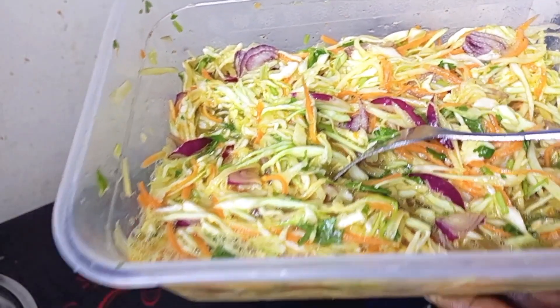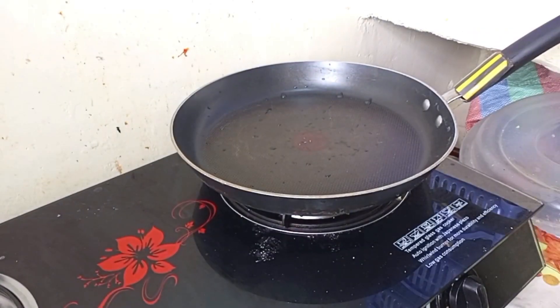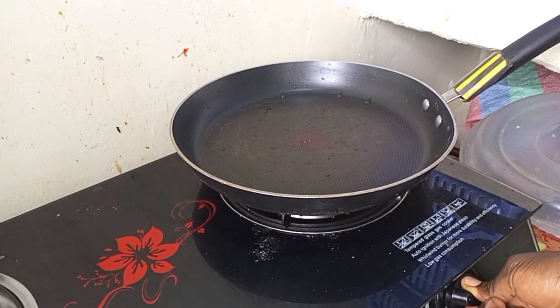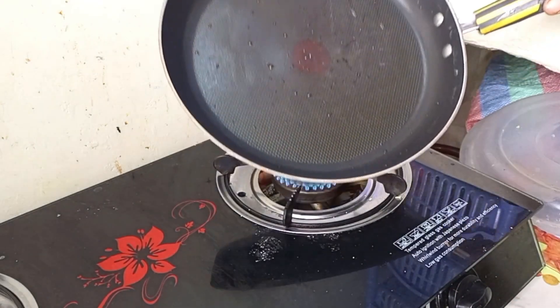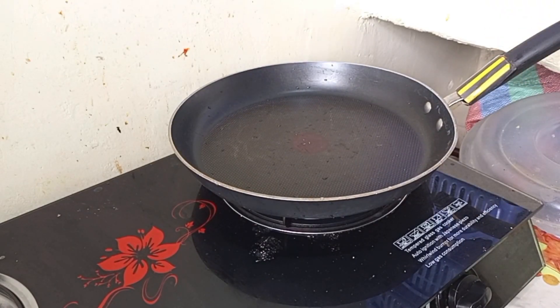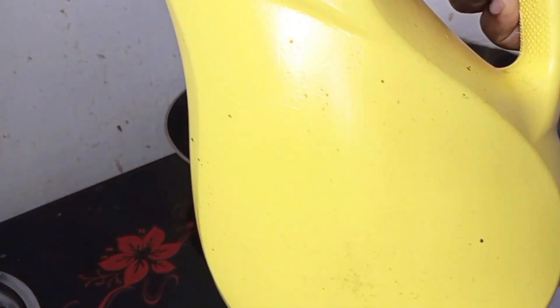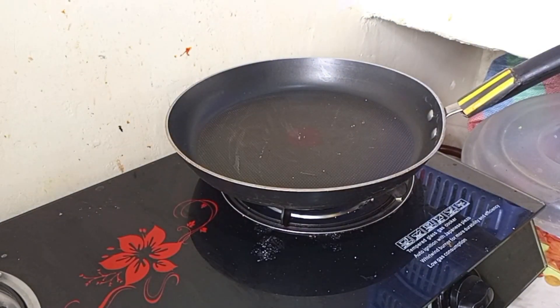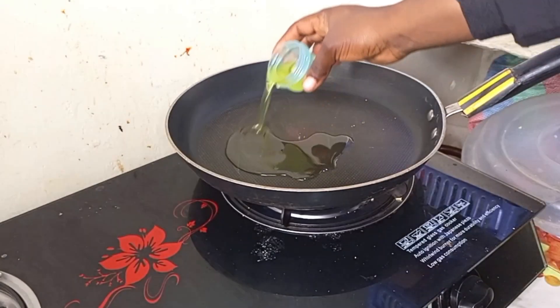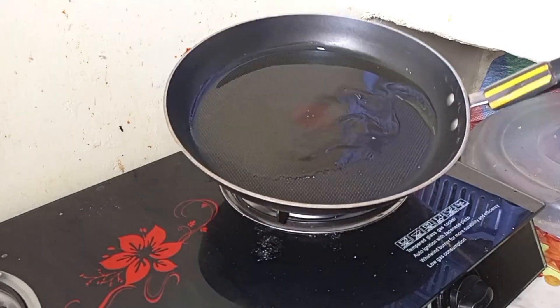It looks so great and so yummy. That's how it is. Onto our next step, we are going to put on our heat, then place our pan onto it to heat first. I let it heat first so that any remaining water can evaporate. Then I come in with my cooking oil and add it. Don't add your mixture while the cooking oil is still not heated — wait for the oil to heat, then now you can come in with your mixture.